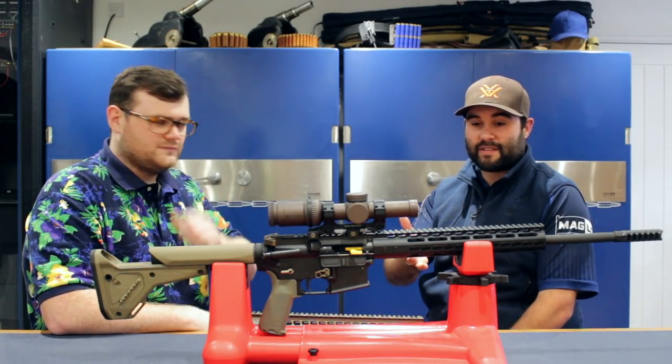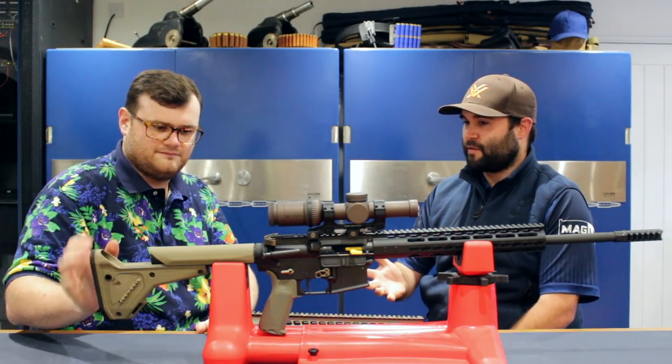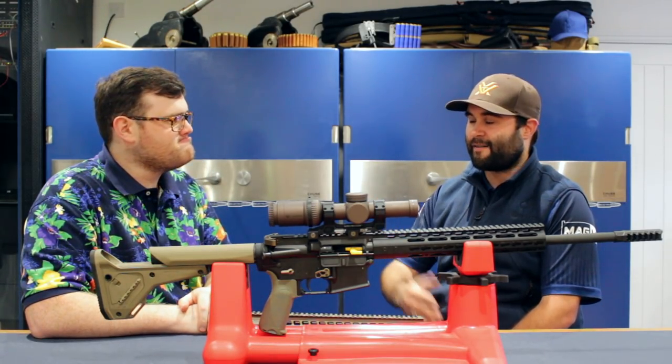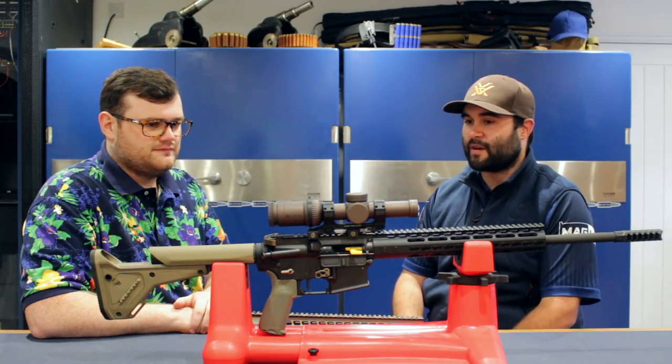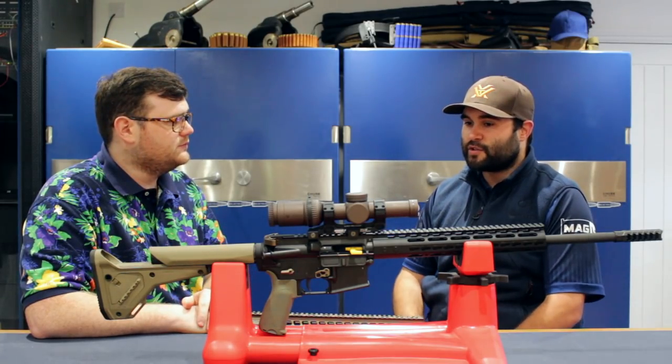Dan has come down today to pick up this rifle — it's been sent down here to Bluefield Sports. It's the first time you've shot it and it's been here five minutes and you've already covered it in some really Gucci bits. So why don't you go around the rifle and tell the guys what you've done and why you've chosen these bits.